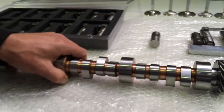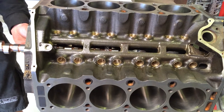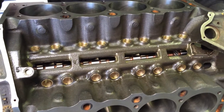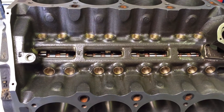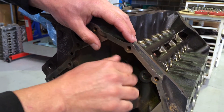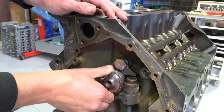We'll slip the camshaft into the block. When you do this, make sure you fit your thrust retainer — this is just a fairly dry assembly, we've got a little bit of oil on the cam bearings but no lifter load because this is all coming apart again. Fit your camshaft retainer just finger tight; it stops the cam floating in and out so we don't have any problems with our measurements.